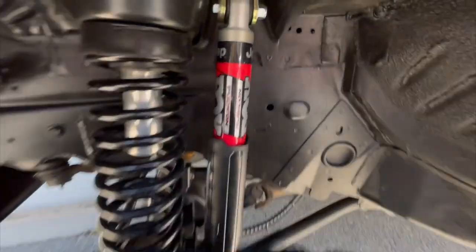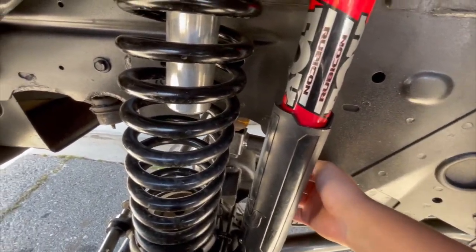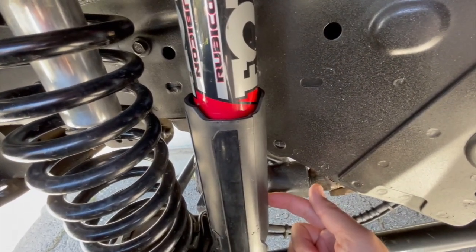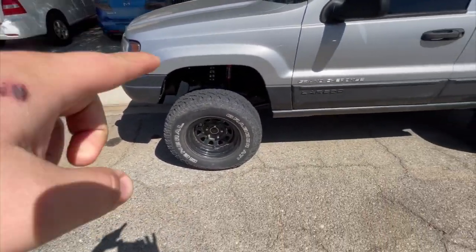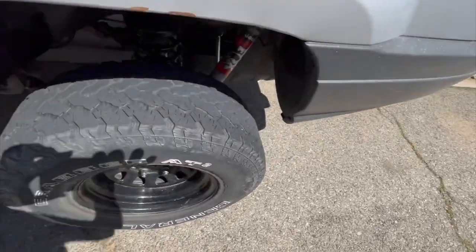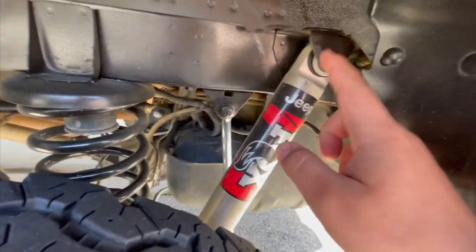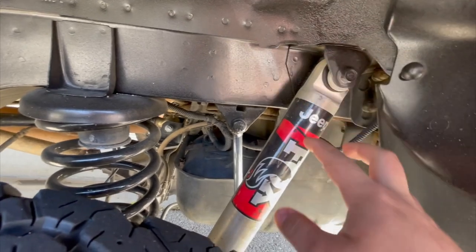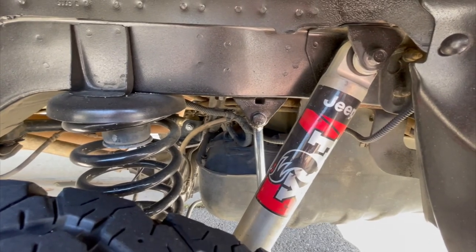If you plan on buying these shocks, I recommend for the front a minimum of four inches of lift — I have about four inches of travel up and a lot of travel going down, which is good for the long arms. So I would recommend a four to four-and-a-half inch lift for the front. On the rear, these are gonna limit your travel if you have a four to four-and-a-half inch lift. I would recommend the rear as-is for like a three-inch lift. What I'm going to do is extend this bracket down with a spacer so I get more down travel and make it better for the lift I have.